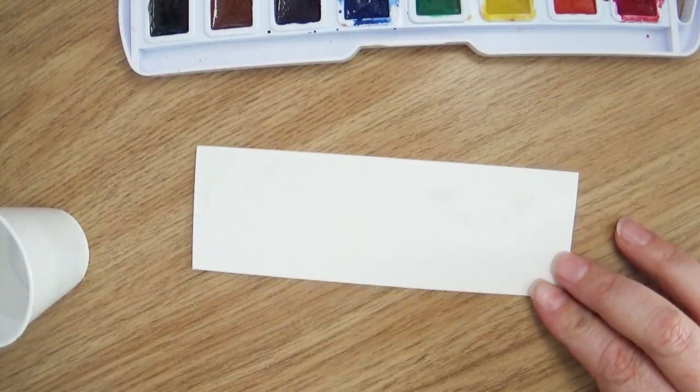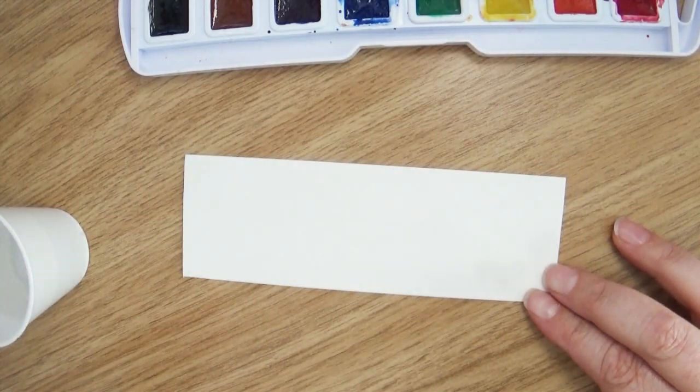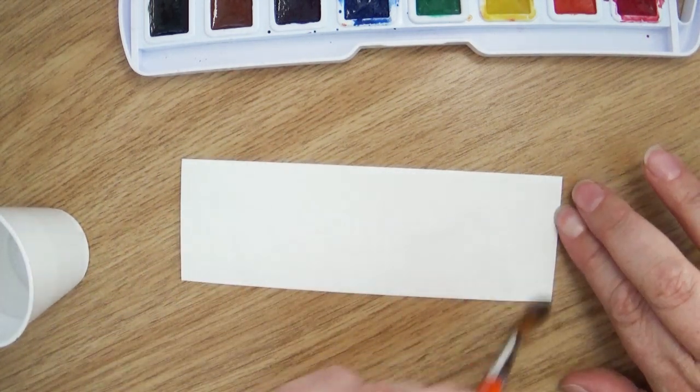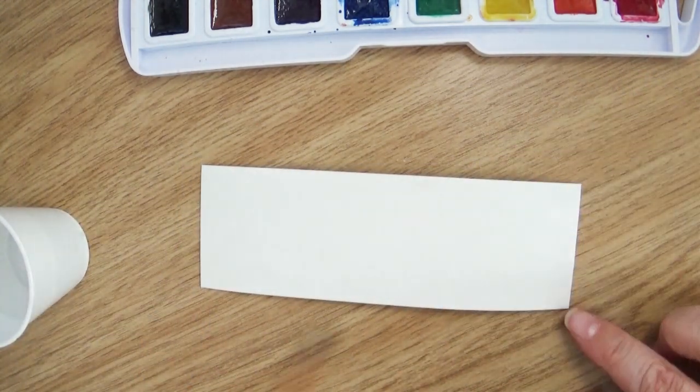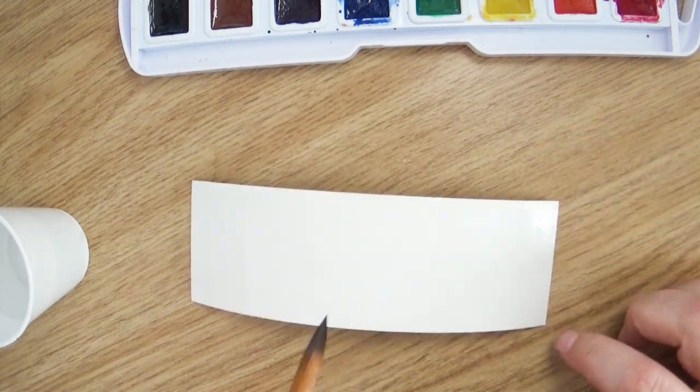But for this project, we want the colors to play and mingle all they want. So the first step is to completely wet down your bookmark from top to bottom — just soak that thing down. One thing you're going to notice is that you may experience a buckling or bowing of your paper. This happens because watercolor paper is a compressed paper, so when water gets into it, it kind of fluffs the paper up. Think of it like a dry sponge — when you get a brand new dry sponge and put a little bit of water on it, it expands.